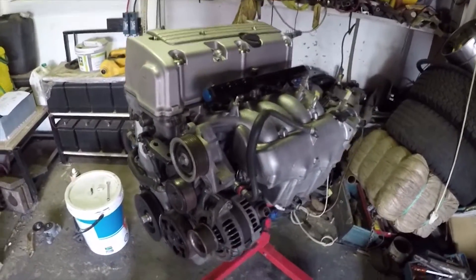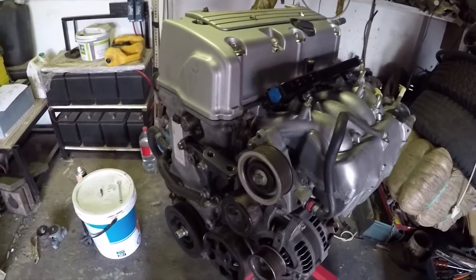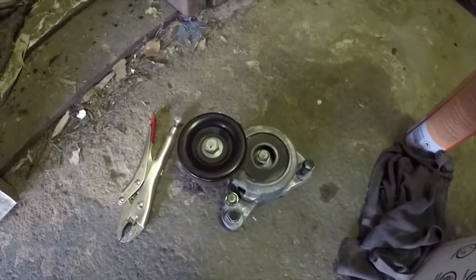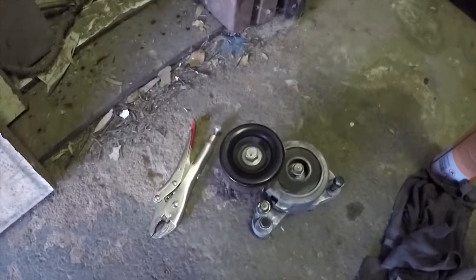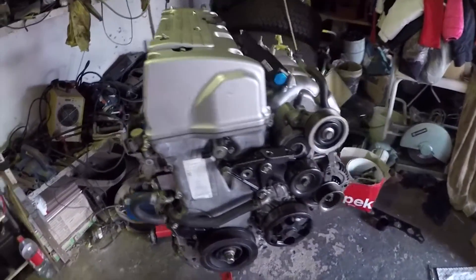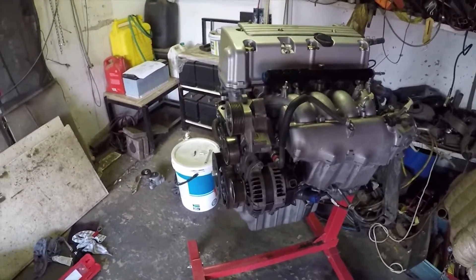I fitted the alternator, tensioner, and pulley from the K20 assembly because this bearing runs silent. The one that was on the K24 runs nicely but you can have a listen — its bearing is not as happy. So that's why I'm going to stop with the engine at this point. That's a good milestone achieved.